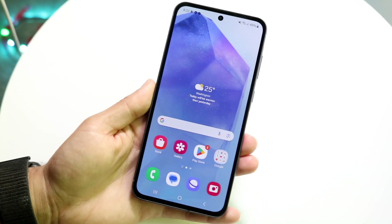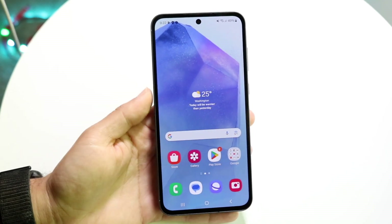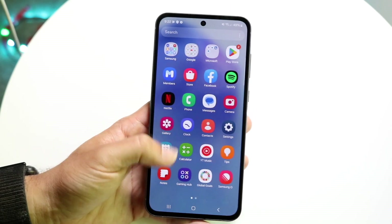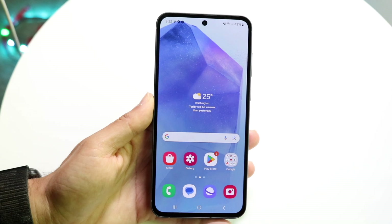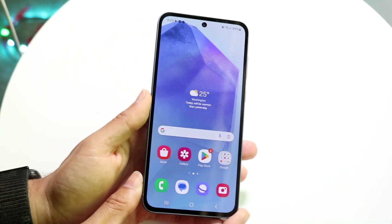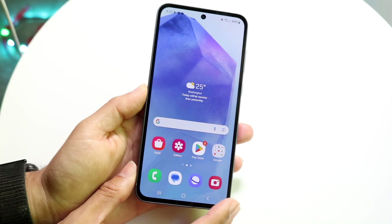Starting off with the outside, you're basically getting your massive display. It's an OLED display and it's very nice — 120Hz. You also have your hole-punch display at the very top, a little bit of bezel, but it is a very good, well-built phone for the most part.